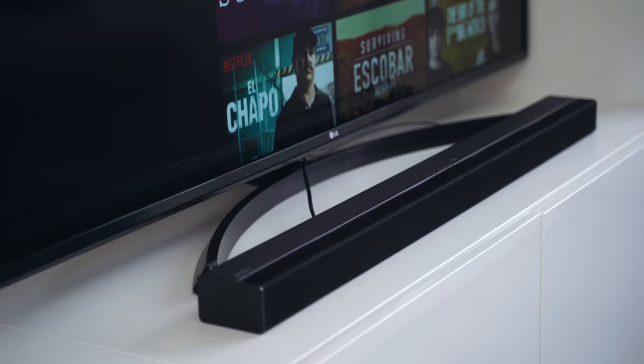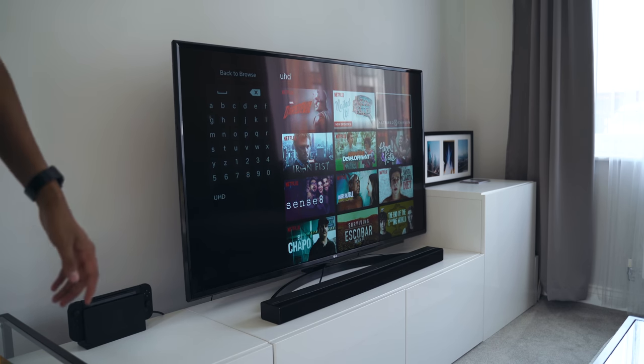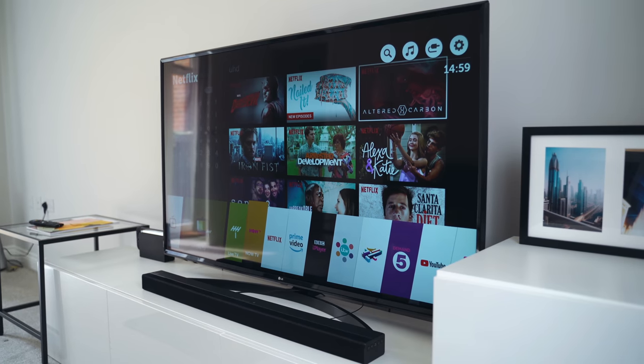The stand that LG provides also isn't the sturdiest — it does shake a little bit even with the lightest touch on the TV. I would have liked something a bit stronger, but I'm most likely going to put the TV on the wall anyway, so that won't be too much of an issue in a couple of months.